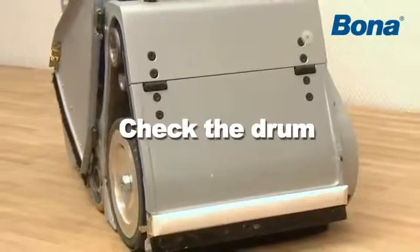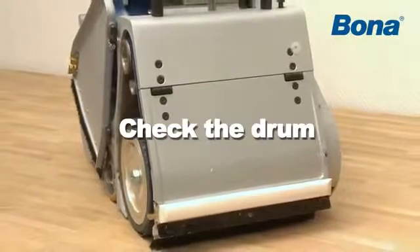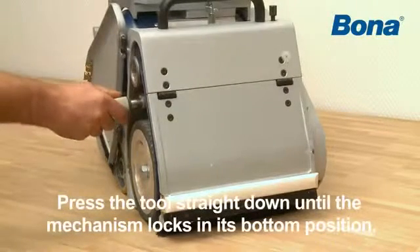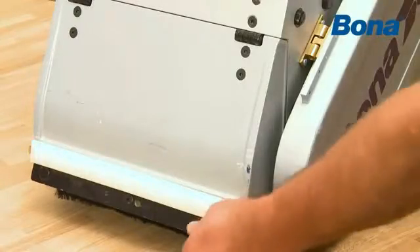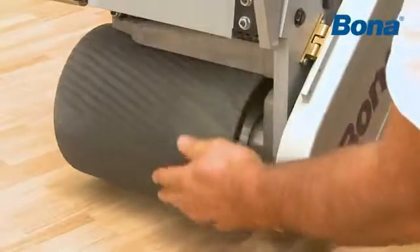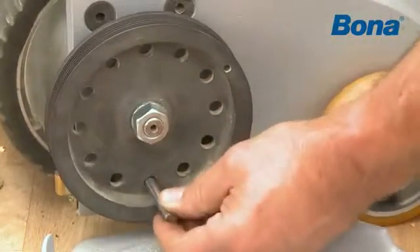To check and clean the drum and tensioning device, do as follows. Before you pull out the existing belt, insert the drifting tool until it bottoms in the hole. Press the tool straight down until the mechanism locks in its bottom position. Check for rips and other damage on the sanding drum.